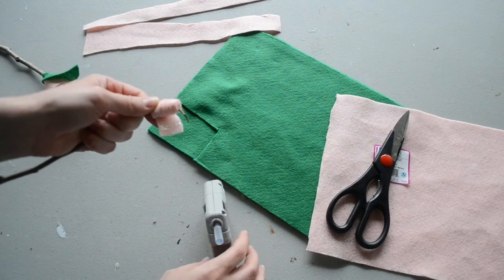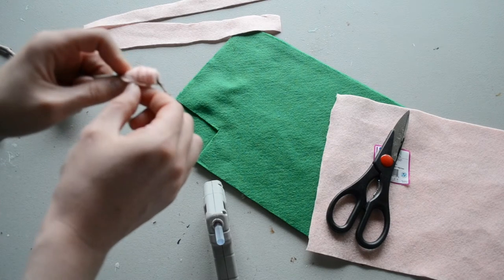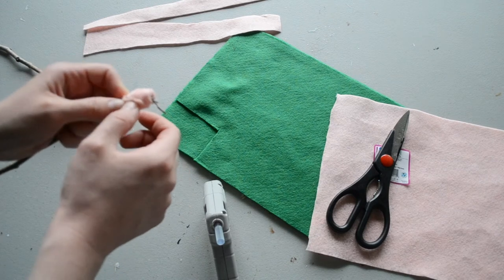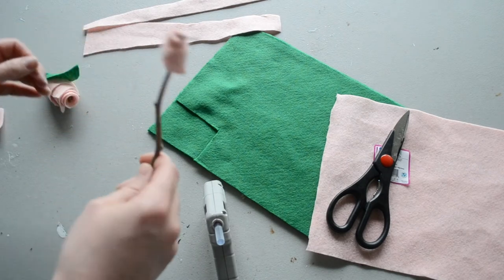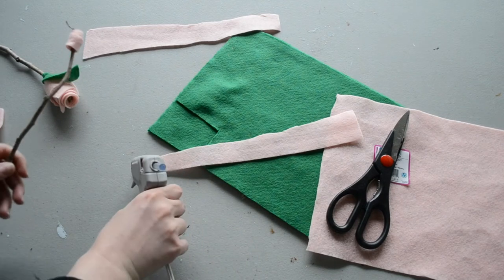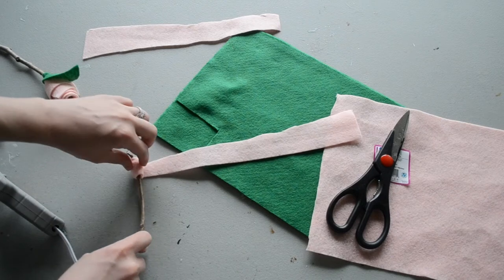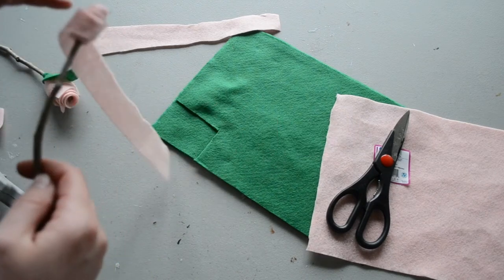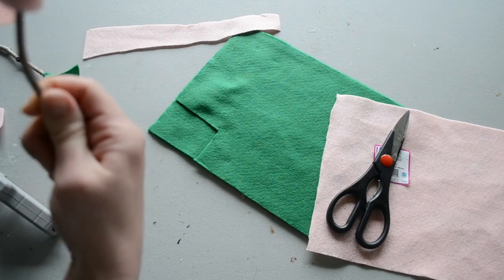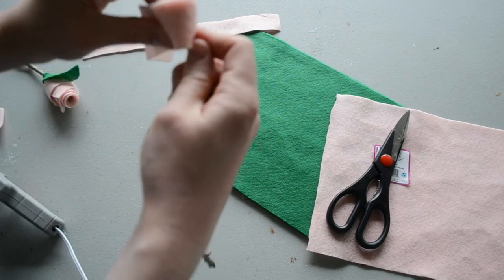When you get to the end of your felt, apply another line of hot glue right at the end, and fold it over in place. Hold this until it's dry — just give it a few seconds. Now we get to start building, which is the fun part. I'm going to apply another line of hot glue right at the end here, and start at the lowest point on my rows. Roll again — you want to roll loosely, keeping it tight at the bottom and looser at the top if you can.